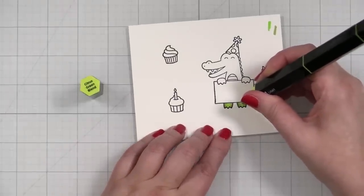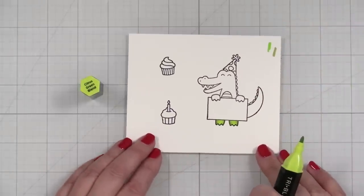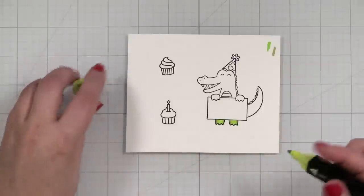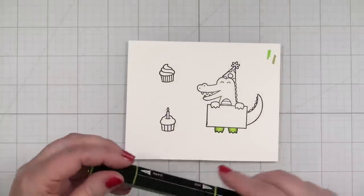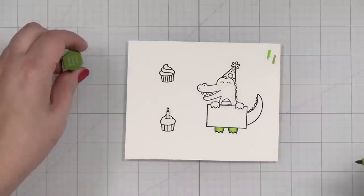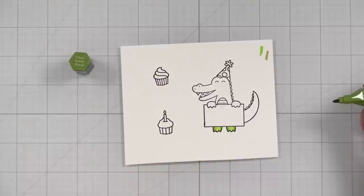For someone like me — I do have Copics, I have quite a few Copics — I struggle with Copic markers. I just don't know them as well as I would like to. So I'm going to go ahead and put on some music and we're going to work our way through and color in our alligator.